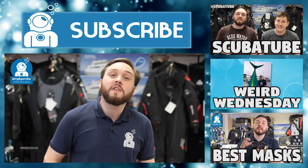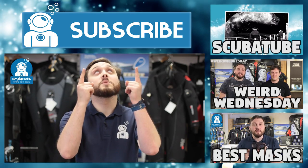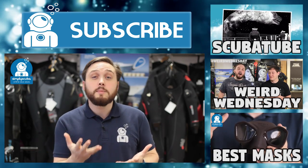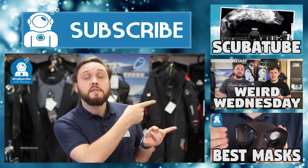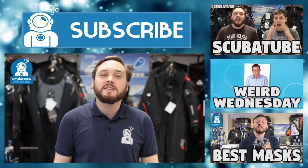So there are our top five dive knives. If you want to see more videos like this, click on that subscribe button up there, and if you want to see more content click over here for our other videos on top five and Weird Wednesday. Thanks for watching and safe diving!